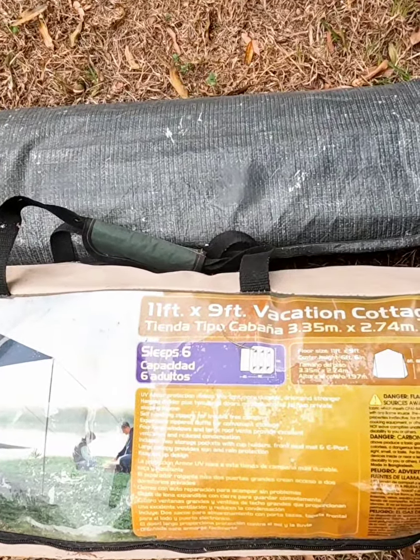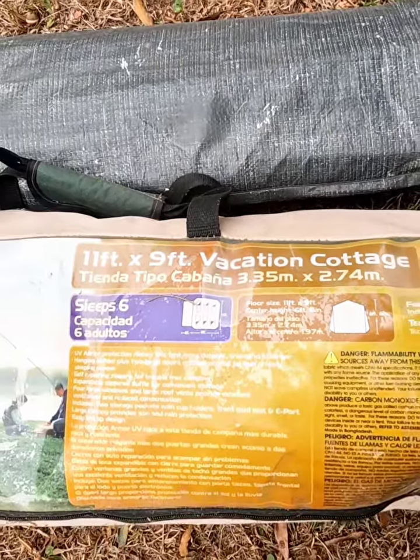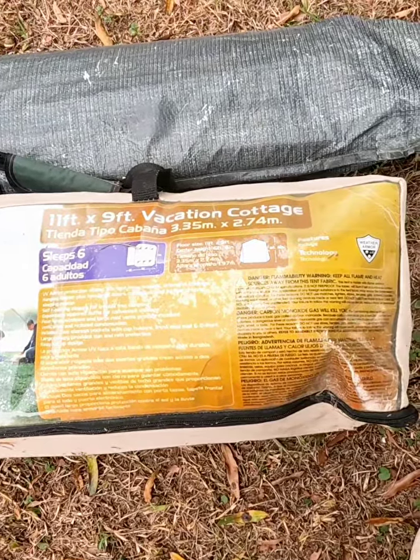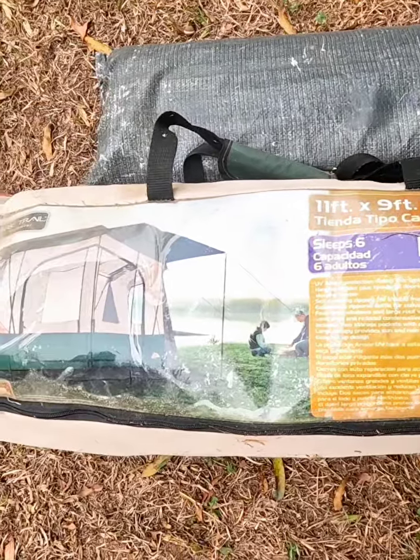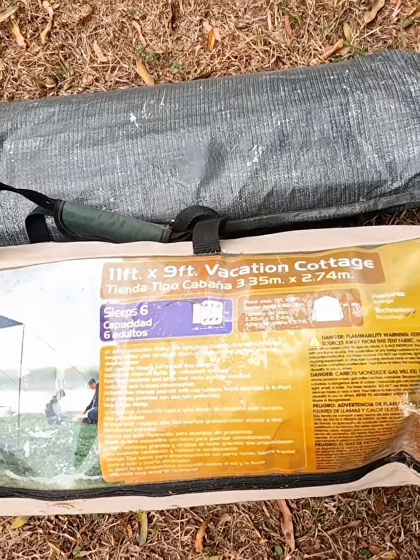Hey guys, we're out here today — a friend of ours just recently gave us this vacation cottage, as it calls itself. I figured we'd bring it out here and try to set it up, see what we're looking at, see if it's any good, and see if we can put it into use sometime soon. I appreciate you watching — we'll see how this goes.